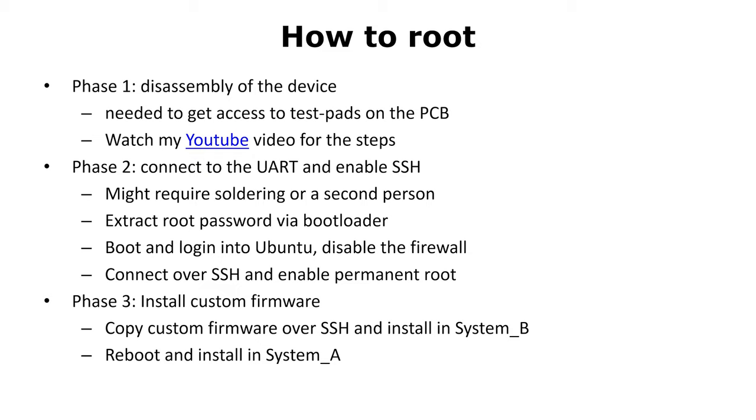In phase three, we will install the custom software. Here we copy the firmware over SSH and install it in System B. After a reboot, we will install it in System A. Basically, we do the same steps as the default firmware update, just by hand.